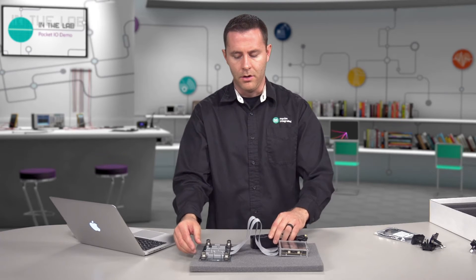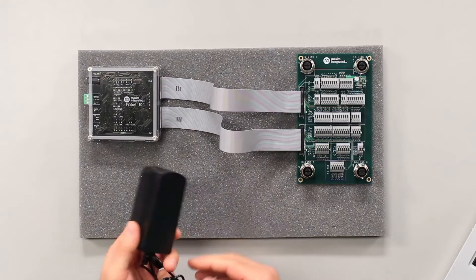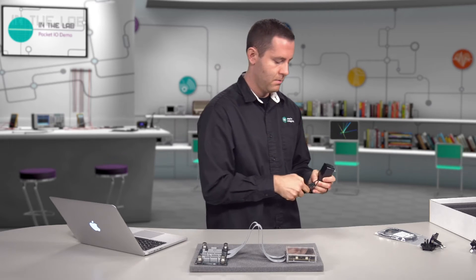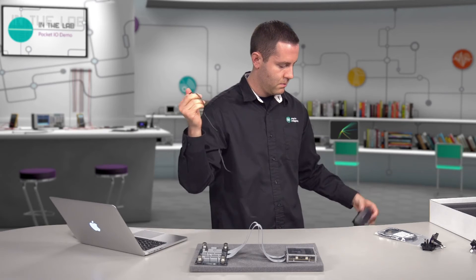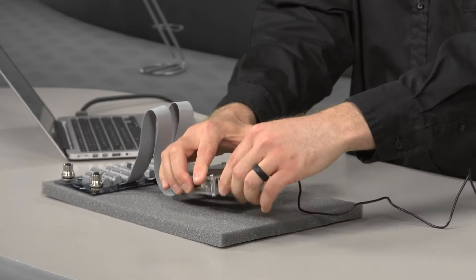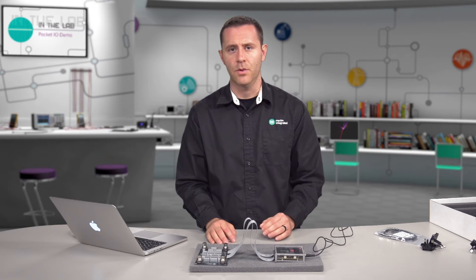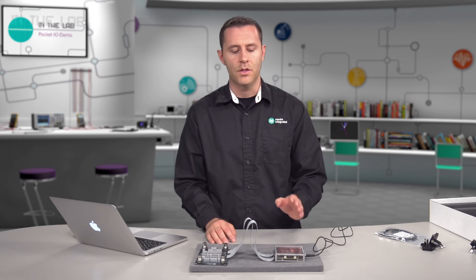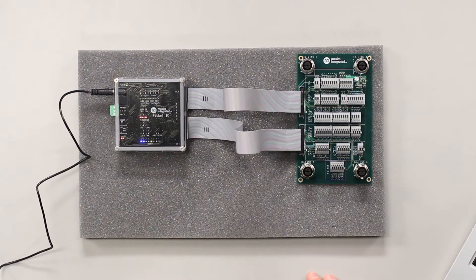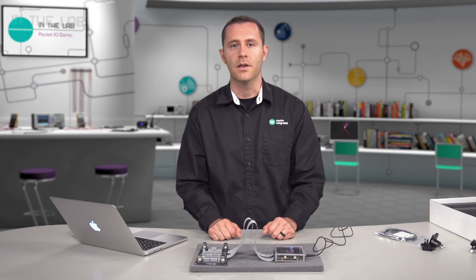We have our universal power adapter. We're in the US, so we'll use the US faceplate. Insert it into your outlet and plug the barrel connector to the top. Once this is done, the Pocket.io will auto-start and reload the last application programmed. Every Pocket.io ships with the Blink user LED program, so after 20 or 30 seconds you should see your user LED start to toggle — a good sign the unit is in perfect working condition.